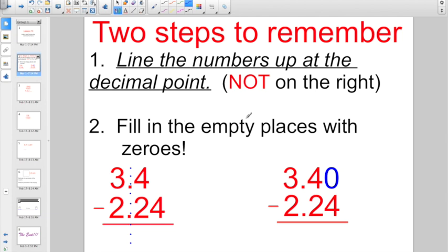Step number two: fill in any empty places with zeros. So I have an empty place right here in the hundredths, so I would just write in a zero. Once you do those two steps, you would be ready to add or subtract just like we always do.